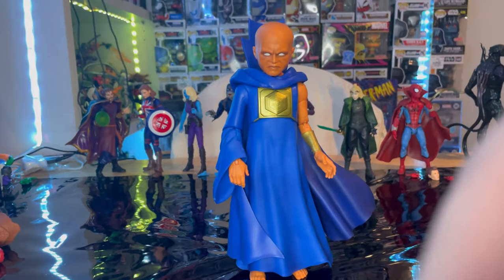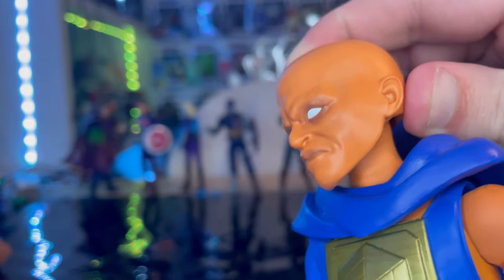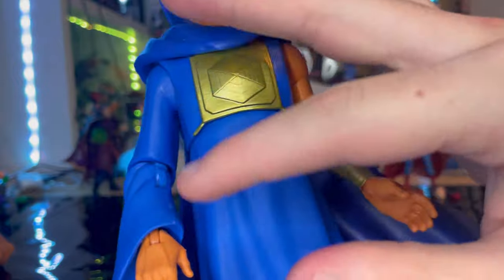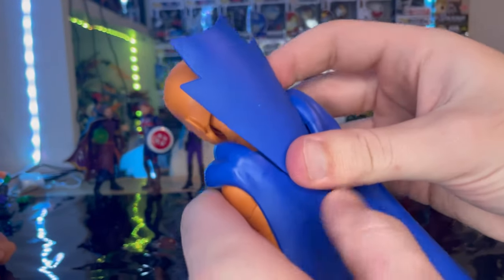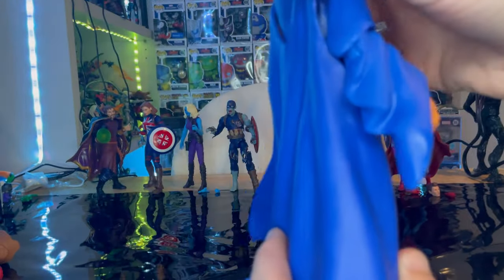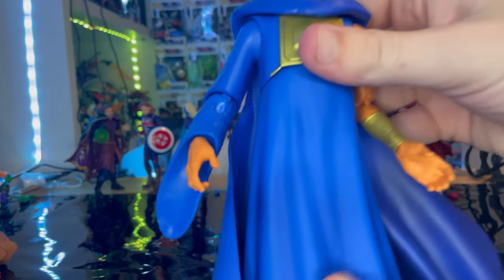Let's go over the looks real quick. For the head you get a tan skin tone, white eyes, and that big bald head. There's some wash in there to give depth to the face. You get a gold chest piece and a robe with one long sleeve, plus an open hand. There's a little collar piece on the back, a cape that's soft but not quite like actual cloth, and some texturing throughout. You get a light blue across the entire figure except for the inner part of the cape which is a darker blue. You also get a skirt piece for the robe and the gold piece.